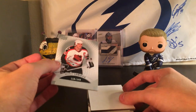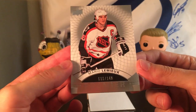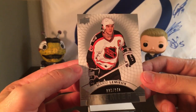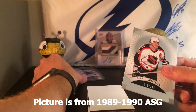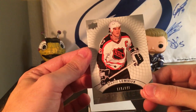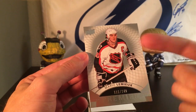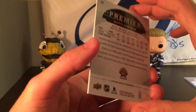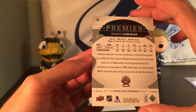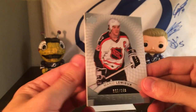Our first base is a Premier of Mario Lemieux in the All-Star jerseys, numbered out of 149. As a kid I was just in awe of those jerseys — maybe it was from 1989. Really sweet base card of Mario Lemieux.